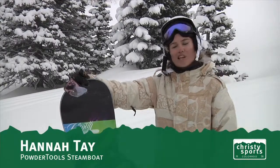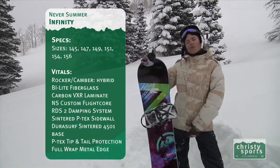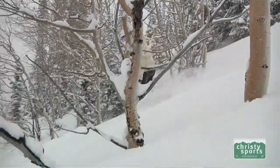Today I'm riding the Never Summer Infinity. It's a great all-mountain board — it kind of combines the best of both worlds. You got the rocker between the feet, so it smiles up and floats really well in powder, and then it cambers out outside of the feet, so you still get that good snap in and out of turns.